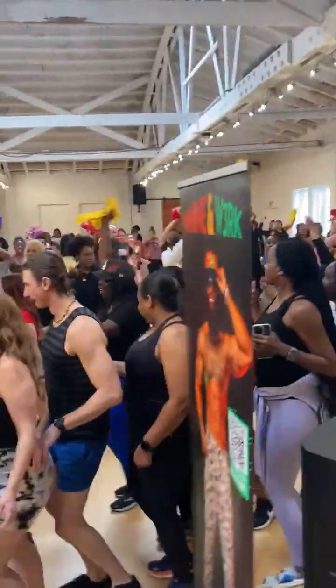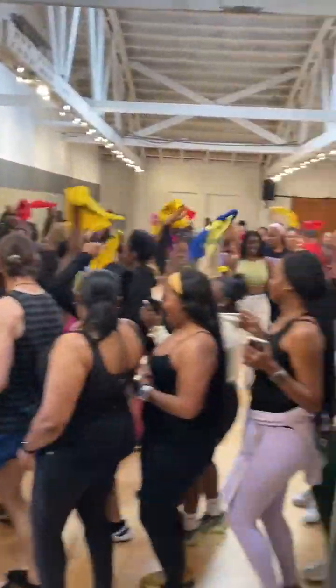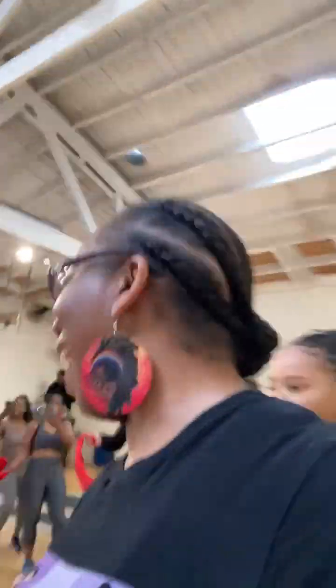Y'all, Mac Work did not come to play. This is how the class actually started. And of course, your girl had to hop right in the line — how else was I going to get my workout on? Say hi to Miss Ebony, coming to represent and hang out with your girl today.